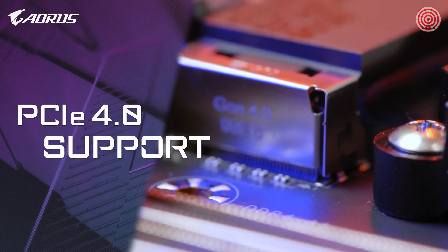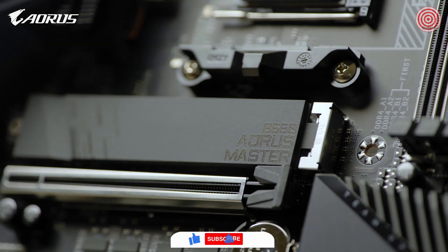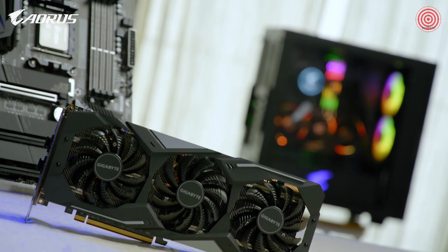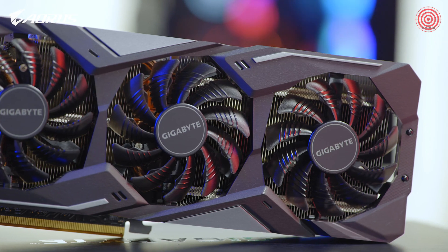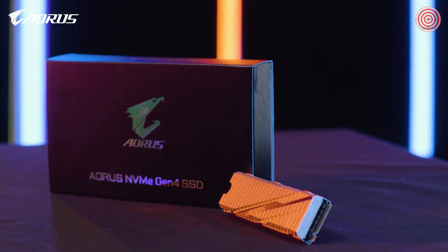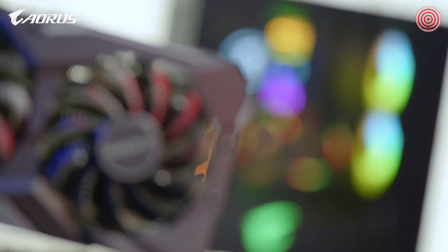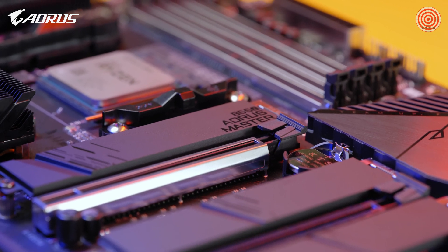Complete PCIe Gen 4 support is another highlight on the AORUS B550 Master. It has one PCIe Gen 4 x16 slot and three M.2 slots supporting PCIe Gen 4 x4. It means it could fully support PCIe Gen 4 graphics cards such as the Gigabyte RX 5500 XT or 5600 XT, and PCIe Gen 4 SSDs such as the AORUS NVMe Gen 4 SSD with capacity up to 6TB and sequential read speed up to 12,000 MB/s with RAID 0. You can fully enjoy premium gaming from a PCIe Gen 4 graphics card and lightning-fast data access from a PCIe Gen 4 SSD.